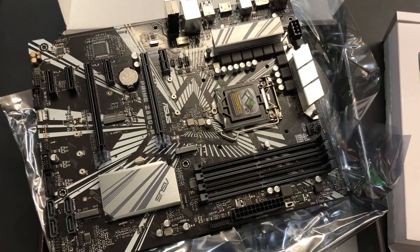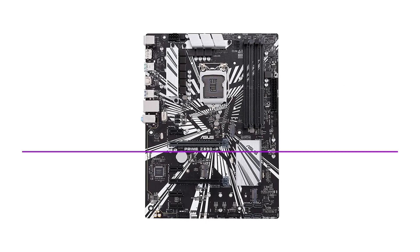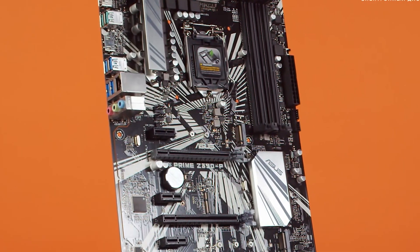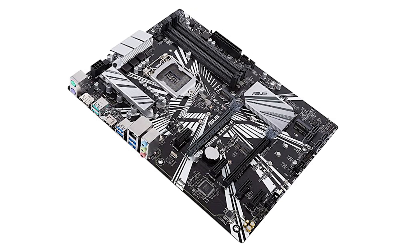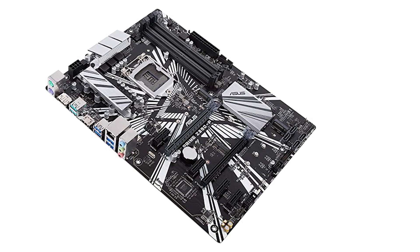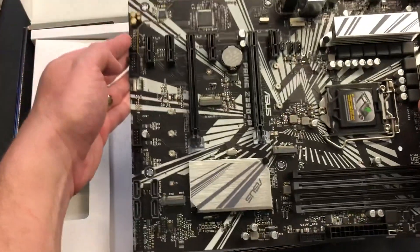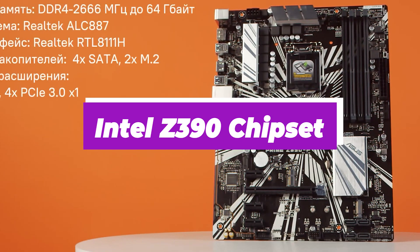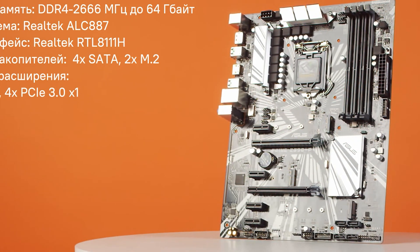Number 1: ASUS Prime Z390P. ASUS is known for high-performance computing hardware, and this motherboard offers a great balance between standard and mining use cases. The ideal mining rig, according to most enthusiast crypto miners, consists of roughly 6 GPUs, and the ASUS Prime Z390P LGA1151 offers nearly that level of GPU support. It uses the Intel Z390 chipset and LGA1151 socket, supporting Intel 8th and 9th Gen CPUs with overclocking capability, and can also serve as a standard PC motherboard when needed.